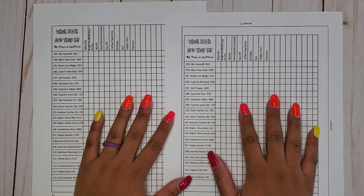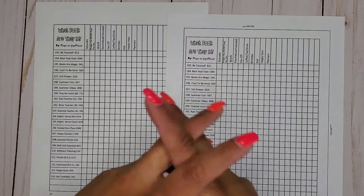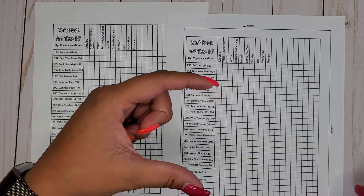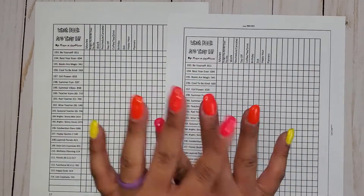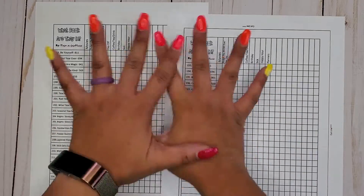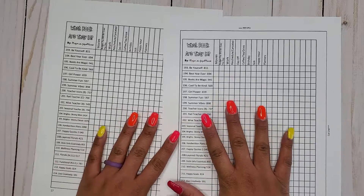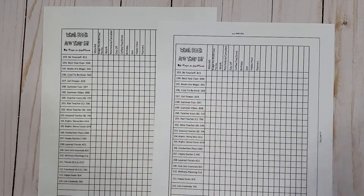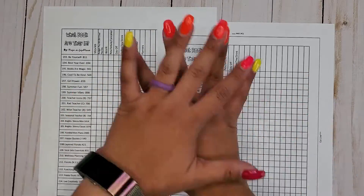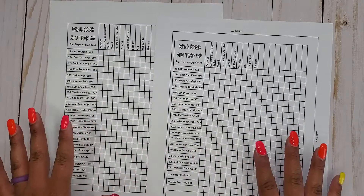Hi everyone, it's Jojo from Mojo Jojo Plans, and I am back with another of my series, What Book Are They In? Today we are focusing on layered boxes — any box that is a box and then another box stacked on top of it, all ready for you. Those are the stickers we are focusing on today. I did update my What Book Are They In sticker lists. I'm going to leave the link down in the description below, as well as a card of the video that explains all this.